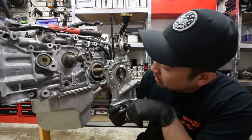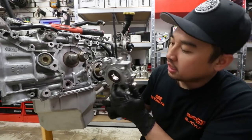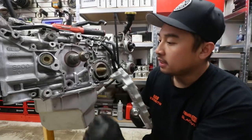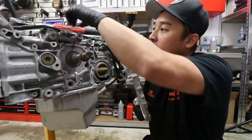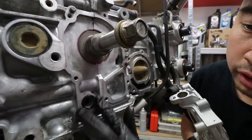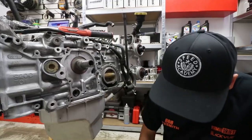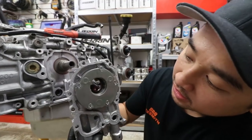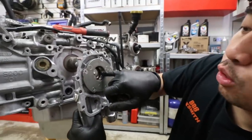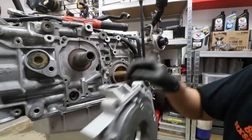Next we'll install the oil pump. We've installed the brand new crank seal in the front and applied some sealant in the back. Once we've put a dab of sealant in the block where it's going to hold the O-ring in place, we'll apply some assembly lube to the inside of the crank seal. Then we make sure the oil pump is lined up with the flat spots on the side in order for it to slide into the crank.